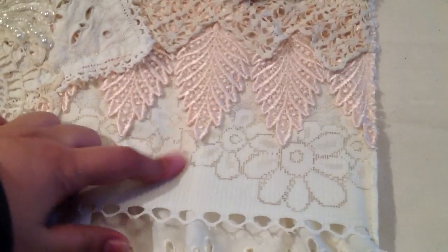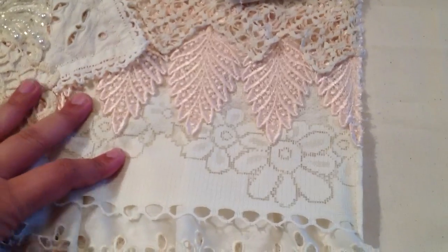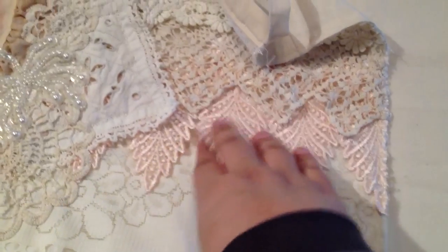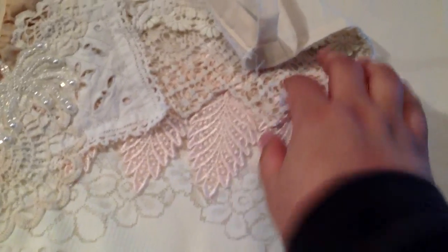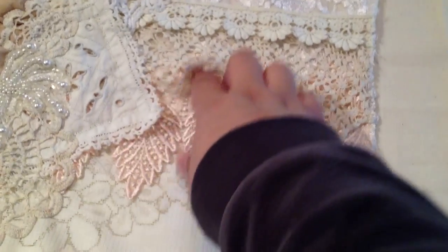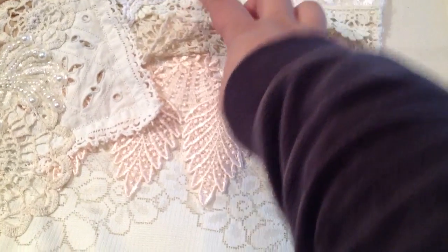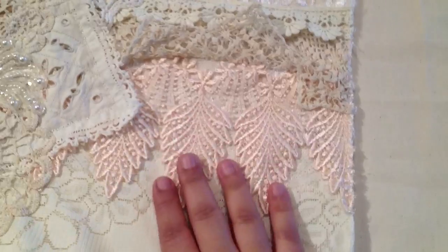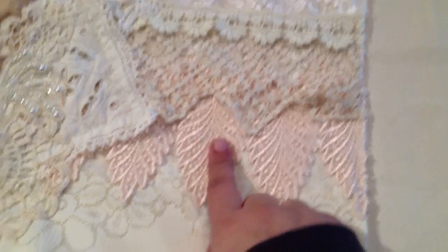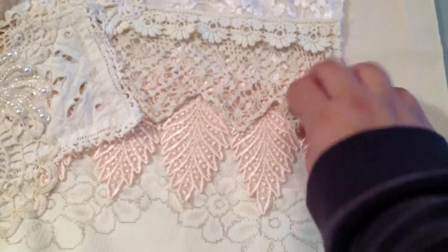The next piece of lace underneath — or on top of that — is some wide trim lace and I found this at a thrift store and I have boatloads of this. You can see that in another video, a lace haul that we did last year. And then this is a trim from a dress that we took off — it was layers and layers of these leaves and it's just so pretty. We took it off the dress and decided to use it on our projects, and this is one of the ways we used it.